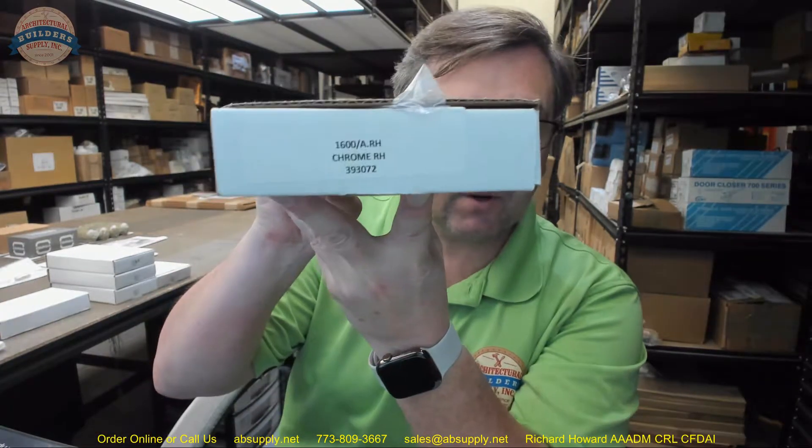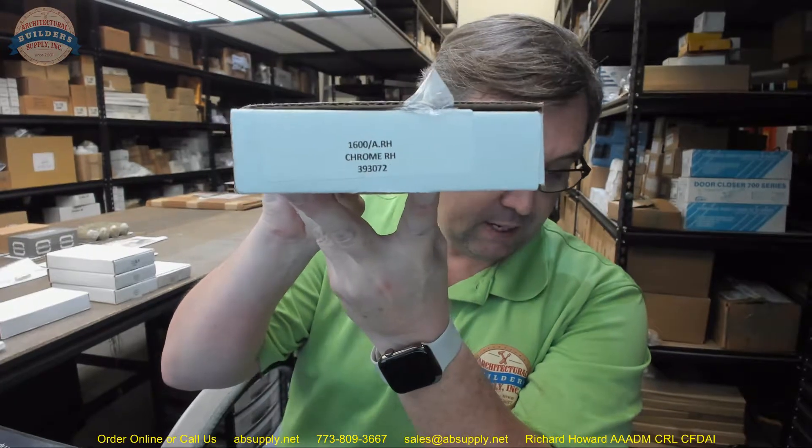Hello, my name is Rich Howard, owner of Architectural Builder Supply. This video is to bring you a closer look at the Omnia — this is their part number 1600 in an A function.